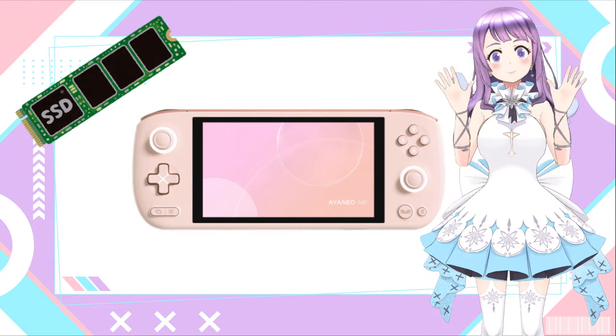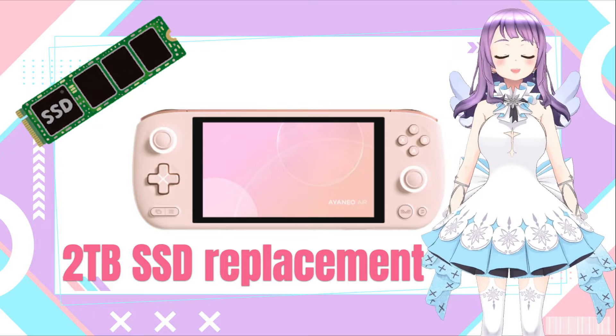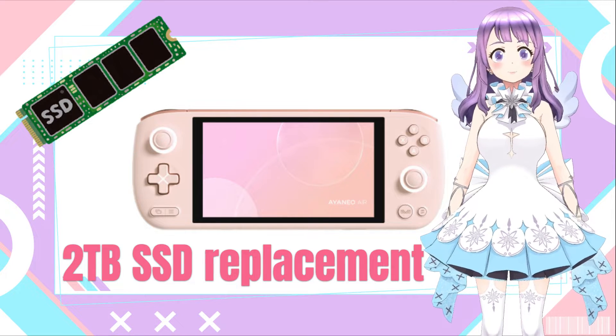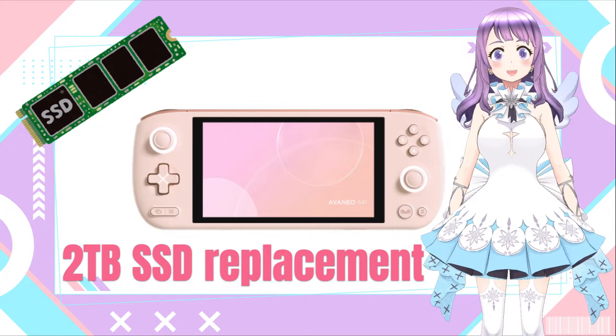Hi guys, welcome to ETLand. Thank you for being patient waiting for this video. I know it has been a long time since I received the device and replaced the SSD, but it has been very difficult for me to update my channel, so I'm sorry for that. And without further being said, let's get started.